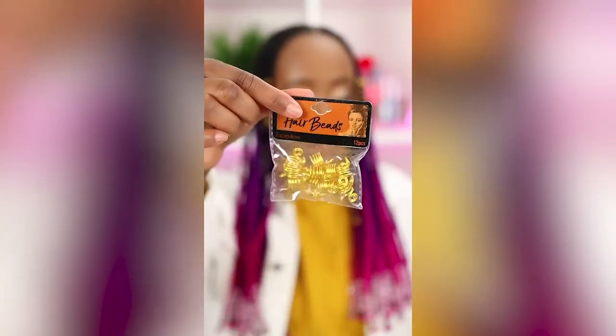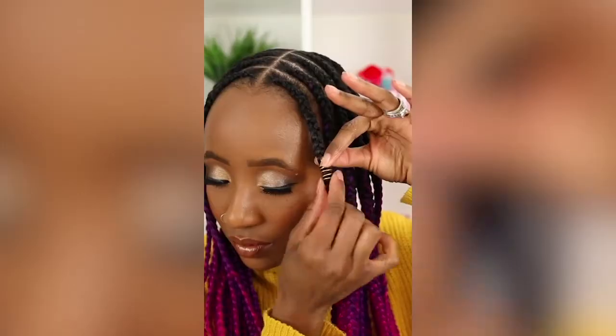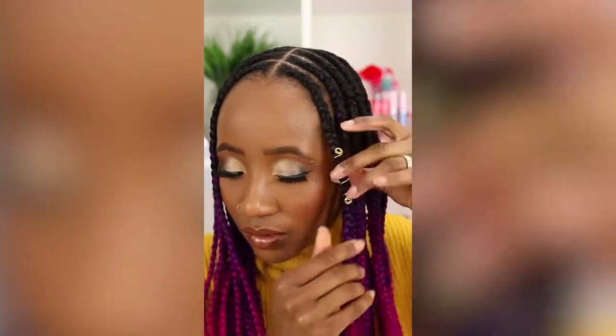Tip number 5 is to add accessories — all the cute stuff. Right now I'm rocking these hair coils, and as you can see it gives a totally different vibe. Super cute and really simple to install, and it just elevates the style just a little bit.